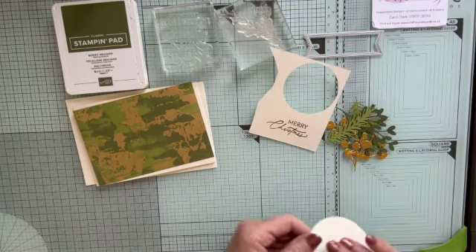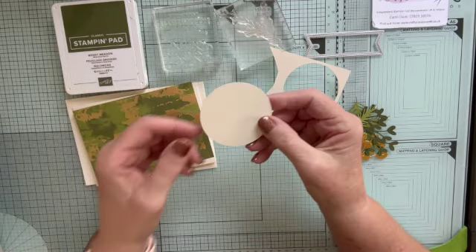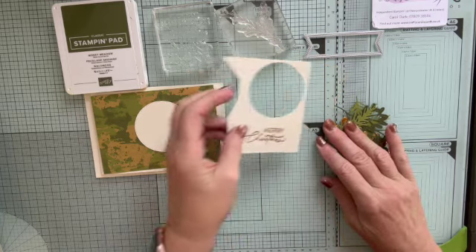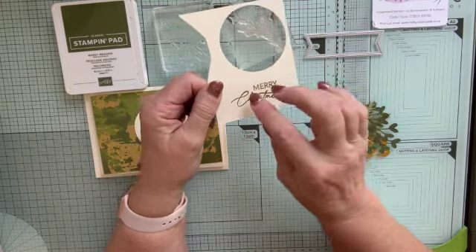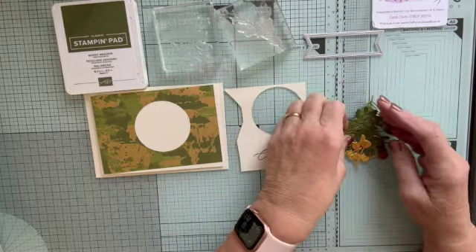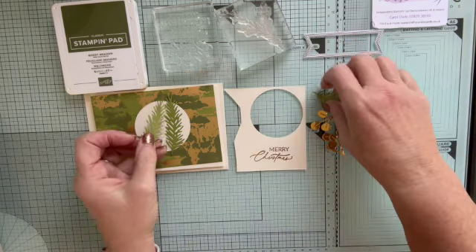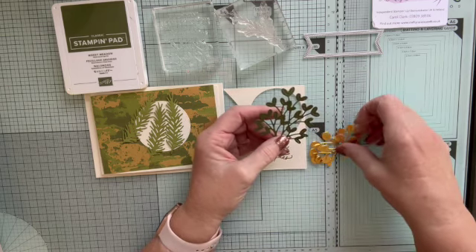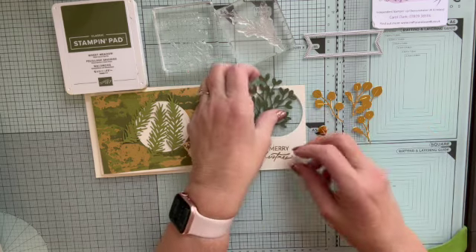I have already die cut a few bits. I've die cut that circle — it was the second size circle from Stylish Shapes — and I've already cut that out because it's got this gorgeous stitched element around the edge. I've already stamped and embossed my sentiment: Merry Christmas. I used the Christmas stamp, stamped that, added the embossing powder, then stamped the Merry on top. I've also die cut a load of different things: I've used Old Olive to cut out three sprigs, then cut out the other two sprigs — one with V-shaped elements and one with round ones. I've chopped this one up into small bits so I've got lots of little bits of gold.